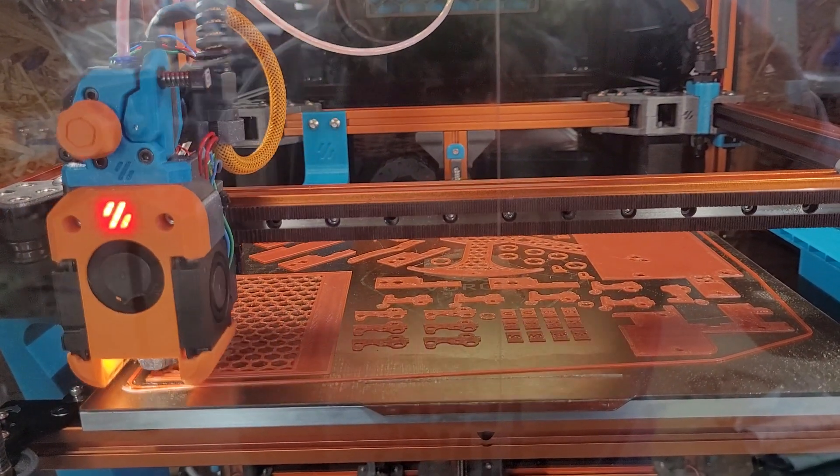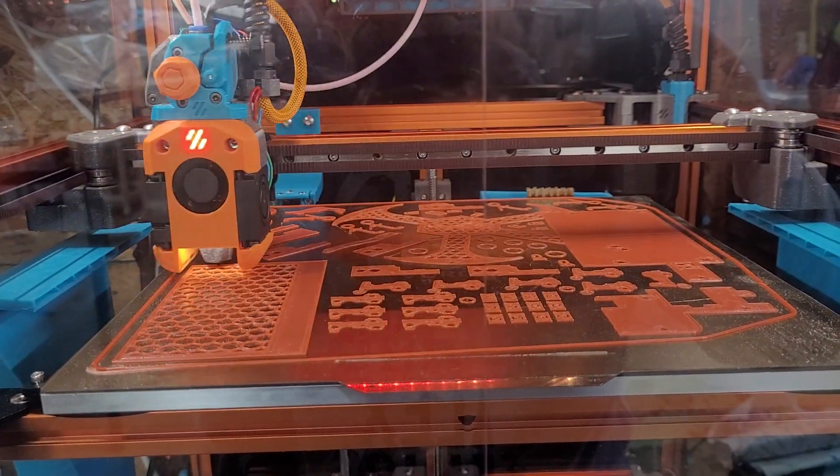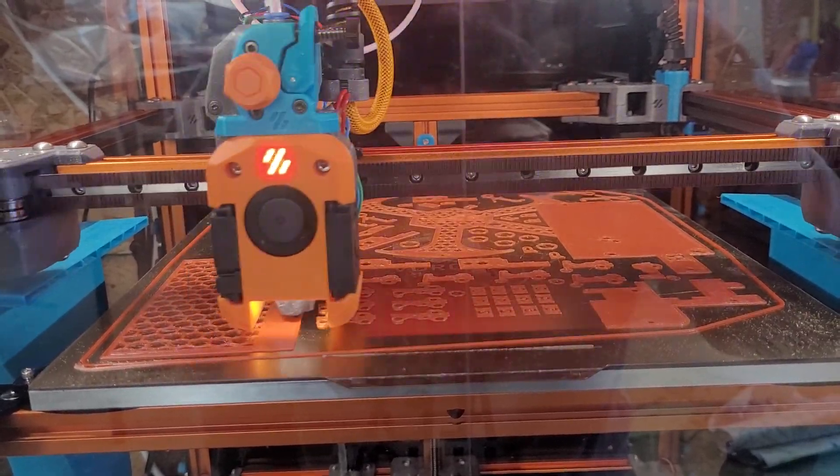We'll let this finish real quick and then we'll come back to it. Outer perimeters... solid infill.